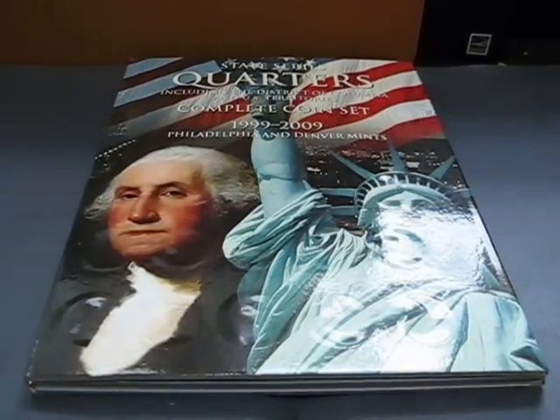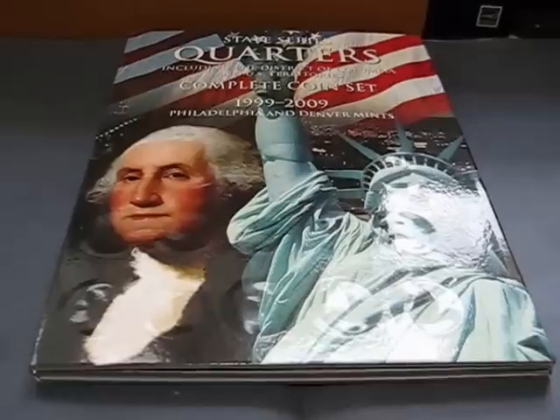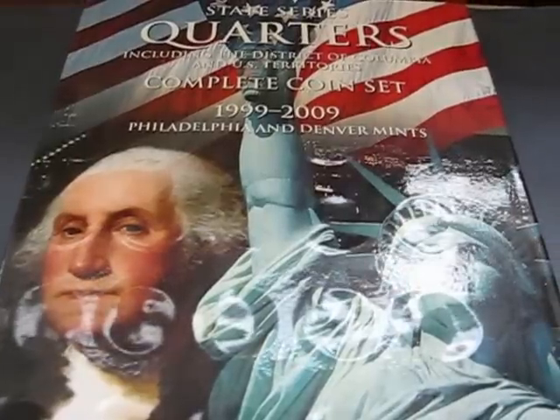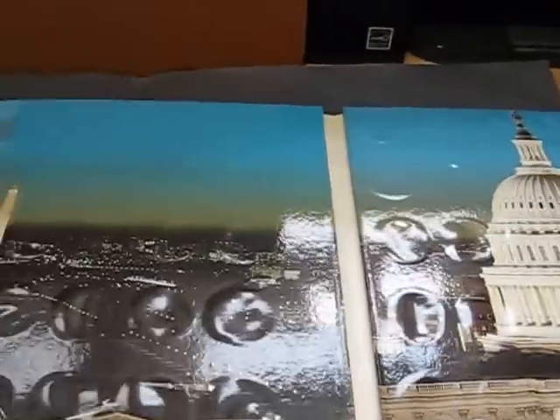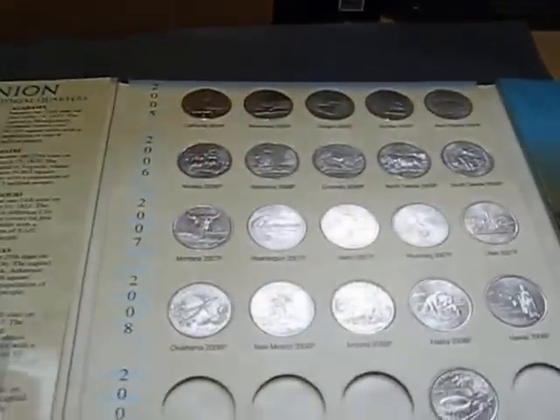Hey folks, Big Drew here. As you can see, I finally got the book for my quarters. Went to the coin store yesterday, looked around and found a few cool things. I got this — it's one of the cheap ones; he didn't have the really nice ones, he was sold out.